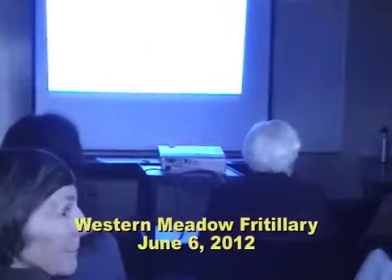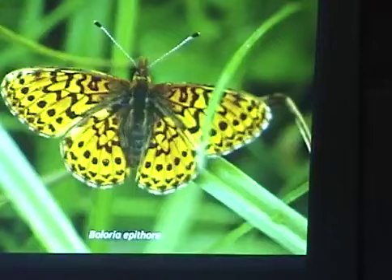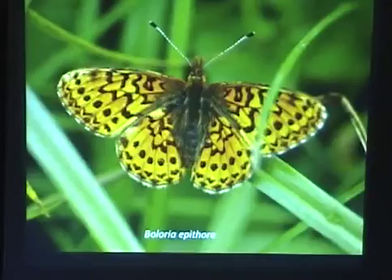Gloria Hepithor, the Western Middle Fritillary. We have six species of Meloria, the Western Fritillaries in Washington. And this is what it looks like. It's actually quite a bit like the Greater Fritillaries. It has that orange pattern, orange color with the black line patterns.